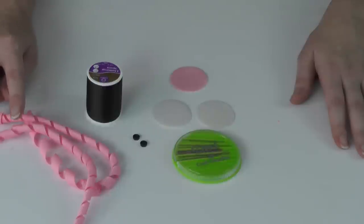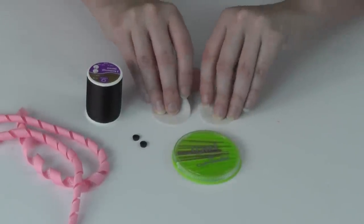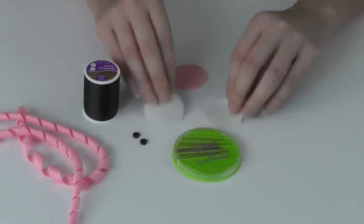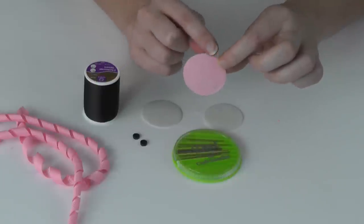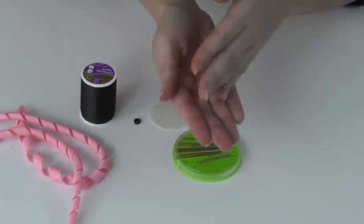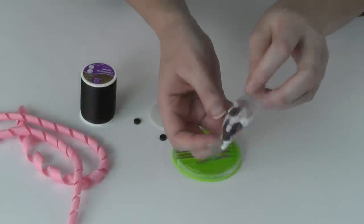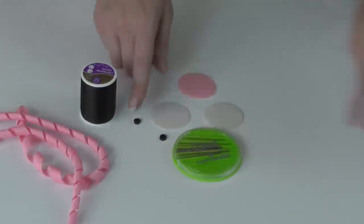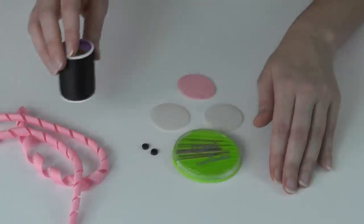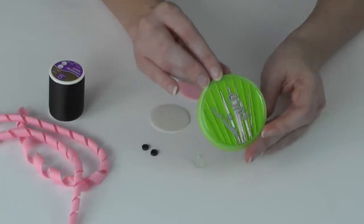I've got the corker ribbon ready and set to the side. Now we're going to work on Jules Sparkles' face. I'm using the two cream color felt circles measuring right at two inches. I'm also using a pink felt circle for the top of her head and hair. You'll also need two small black buttons — they come in a pack with white buttons. I'm working with black upholstery thread and a needle for sewing the button eyes on Jules' face.